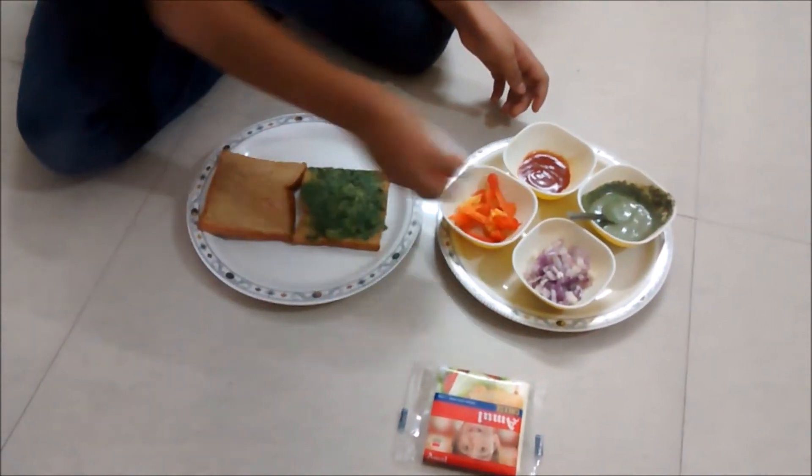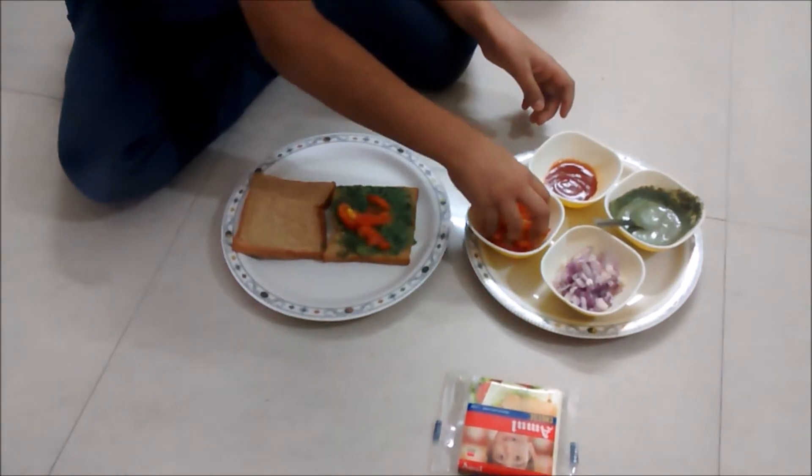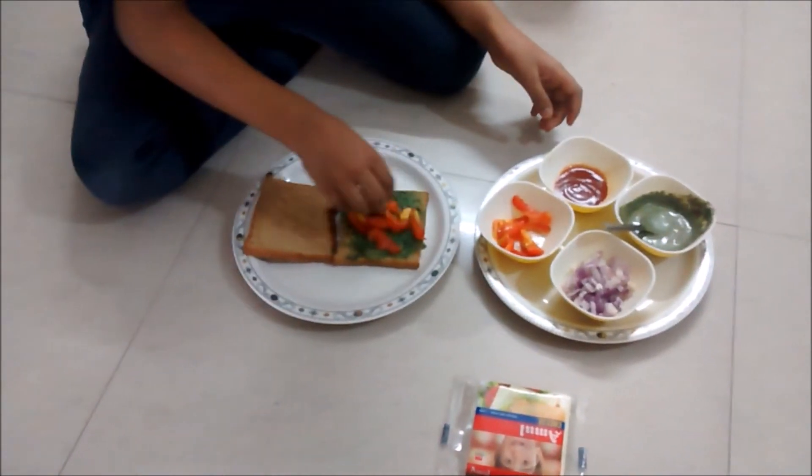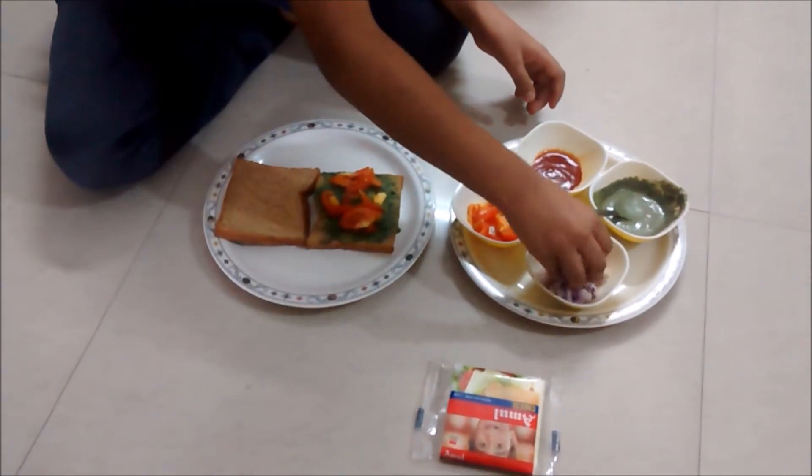Now I'm placing some tomatoes. I'm going to apply some onions.